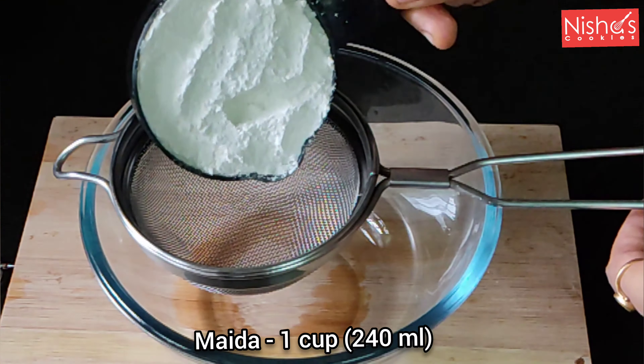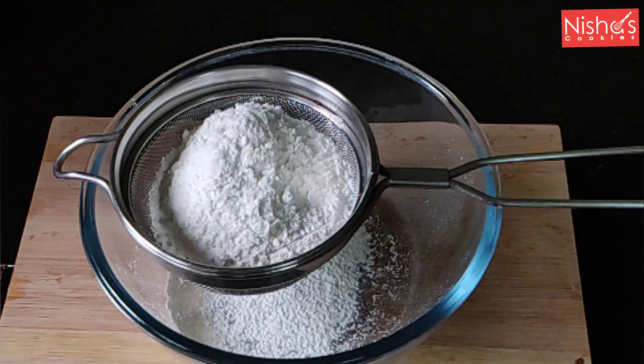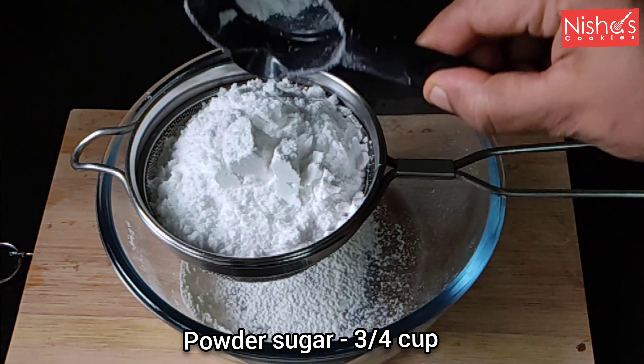We are going to use a mixing bowl. I will add 1 cup of flour. We add 1 cup and then add a little more. We will add 1 cup.